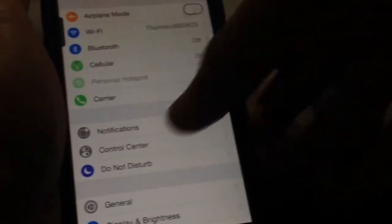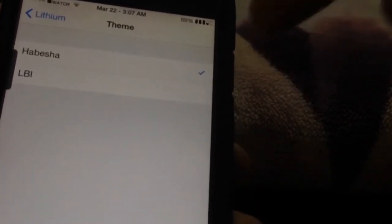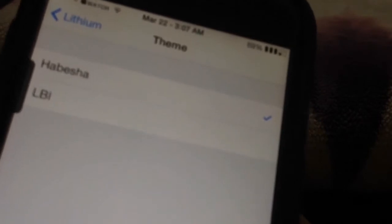There are two custom themes that come with the tweak itself. By going to the preferences and tapping Lithium, you can find a kill switch at the top to enable or disable it, and there are two built-in themes: the Habisha theme and the LBI theme.